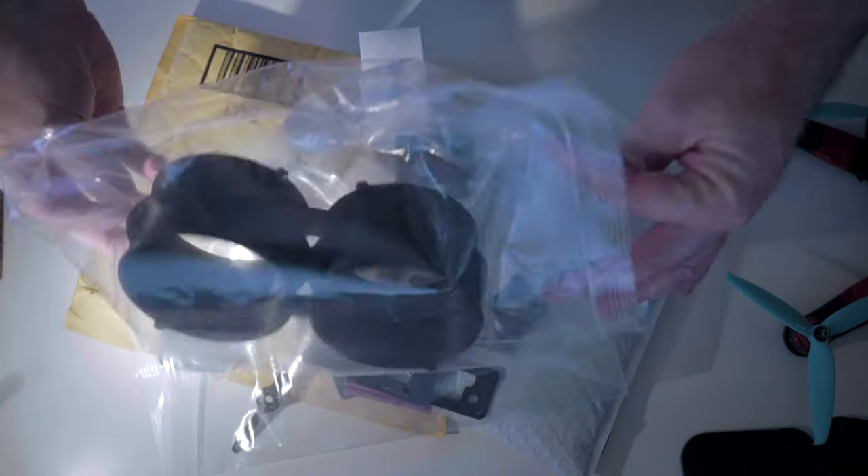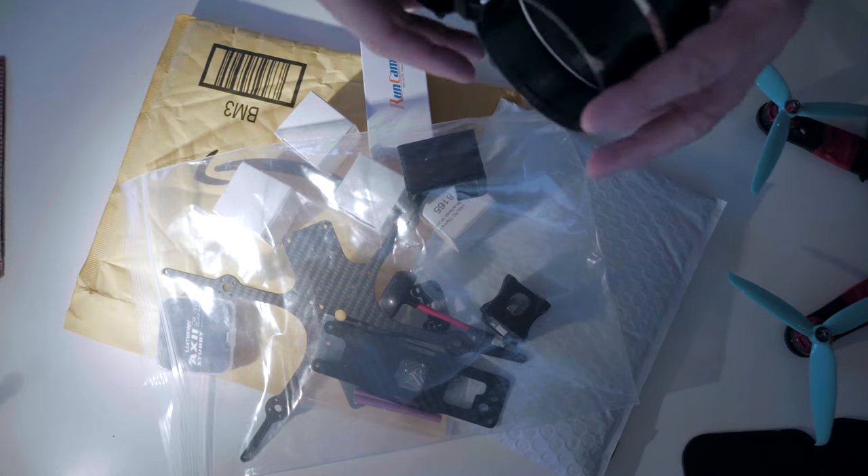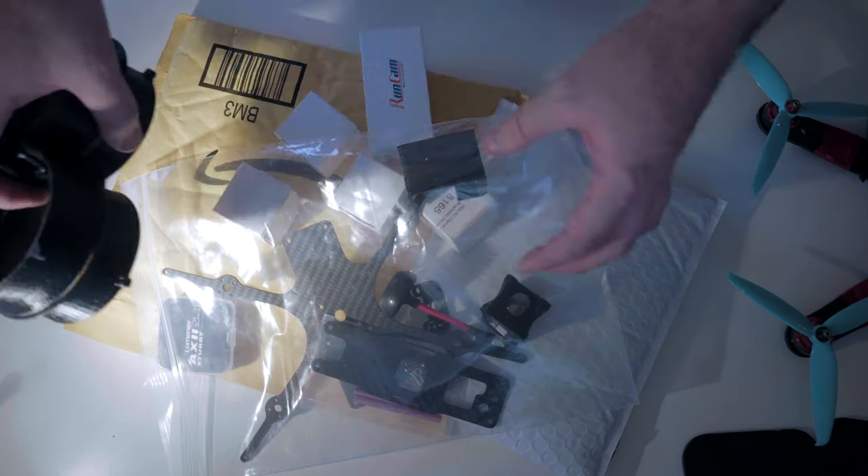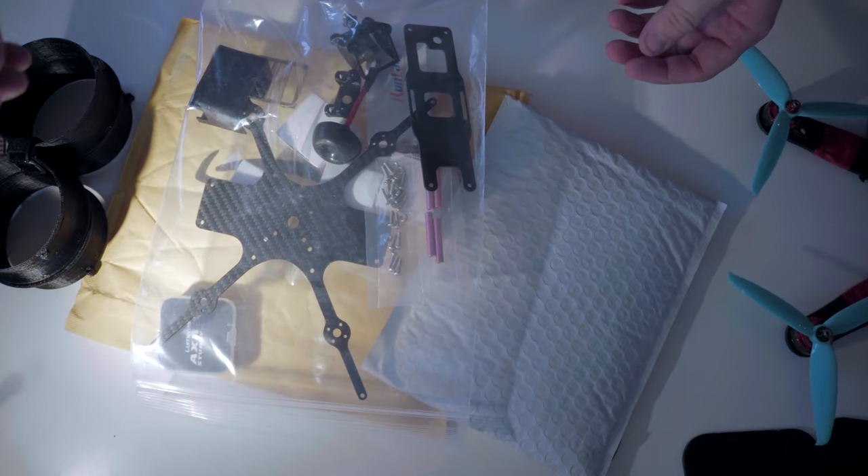That's right. Today we're building the Shin Drones Squirt, and I can't wait to put this together. Let's get to building.